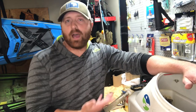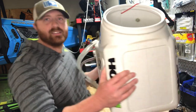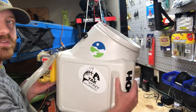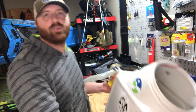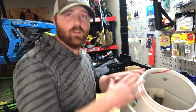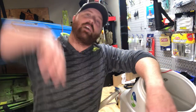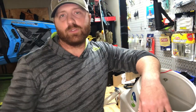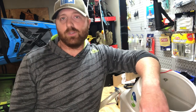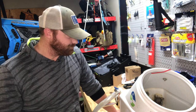The reason I prefer this specific bucket is the angled opening — see that angle? I have it facing my seat so I can easily reach back and drop crappie in there. That angle is way better than a straight-up hole where you'd have to reach over and risk losing the fish.